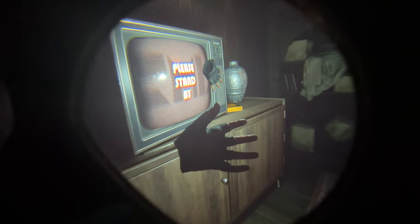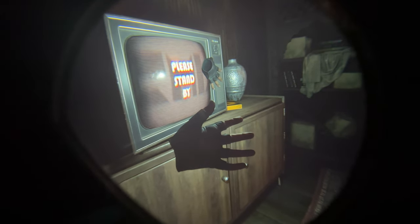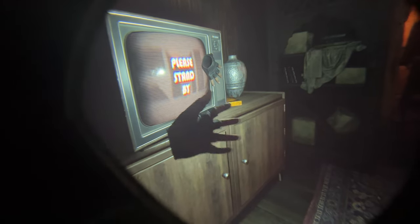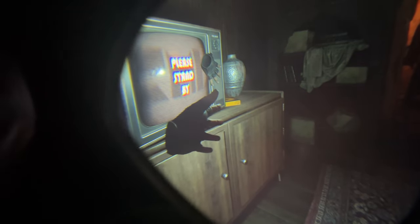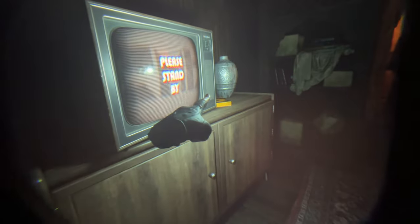You can really read — look at the TV over there — you can read the text without any issues. You can see the quality of the textures over there. If I just point to the vase, you can see the lines really well. Look at the lines on the cabinet, the lines on the TV — the textures are absolutely beautiful.